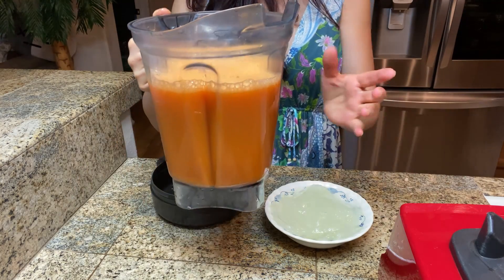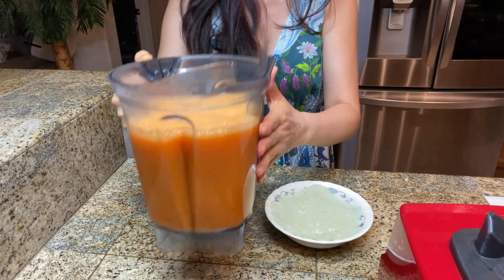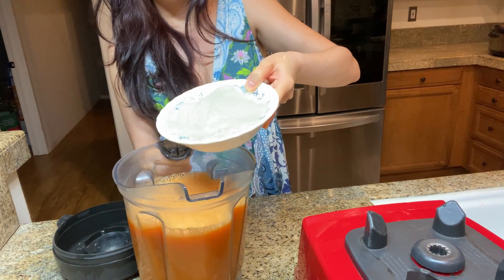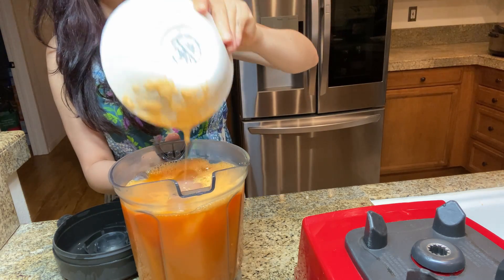Now we have about 40 ounces of orange juice and lemon juice in here — plenty of carrots and lemon juice. I'm going to add in one whole cup of aloe vera gel, like so.